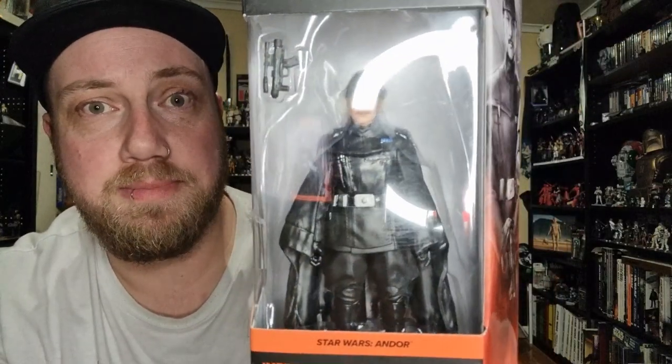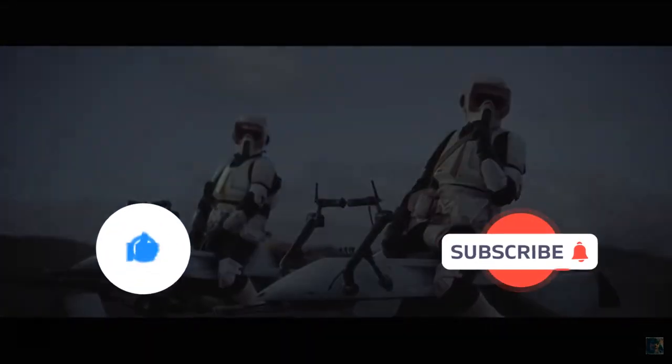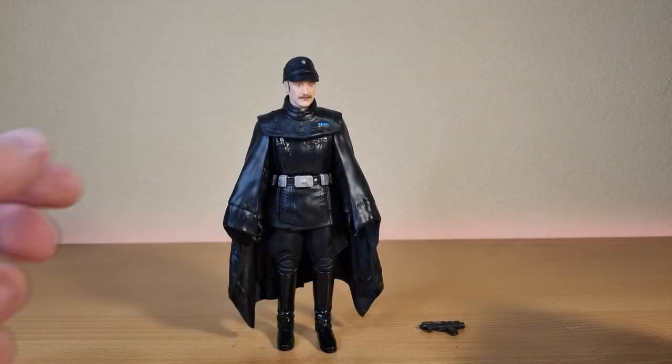Without further ado, let's bust them open and have a look. Before I start, if you could give this video a thumbs up and subscribe if you're new — this is the way. All right folks, here is the Imperial Officer.